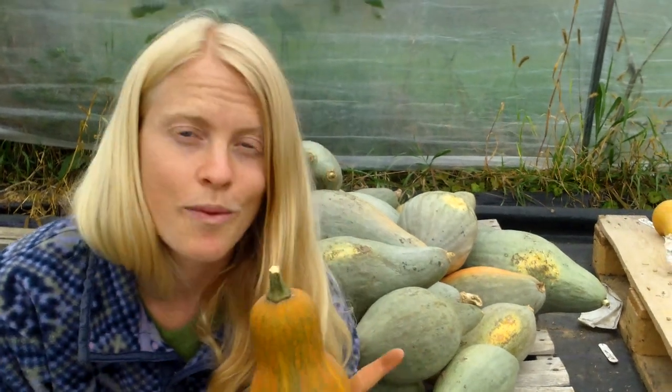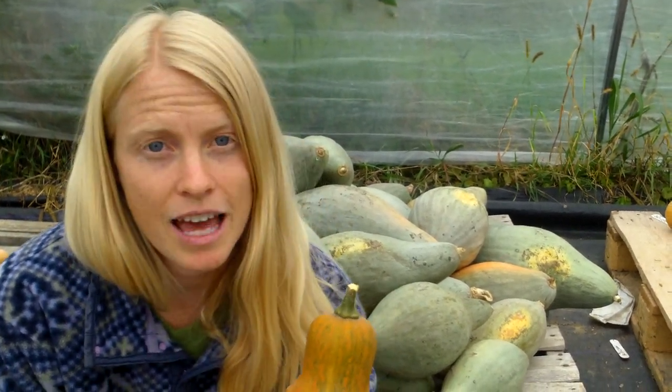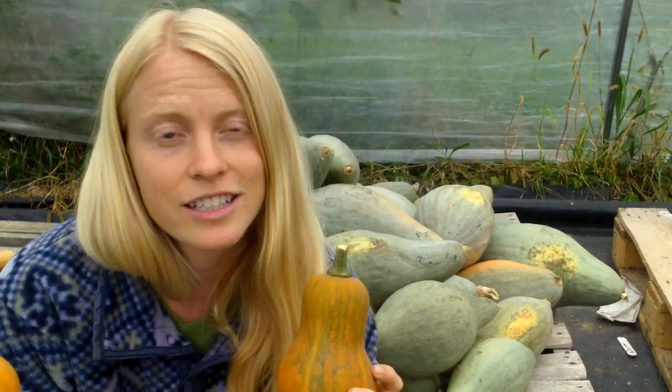When to harvest your winter squash? It takes 60 days for a pollinated flower to turn into a fully mature winter squash. So in the Northeast, that means September. Hedge your bets — anytime mid to late September before frost is perfect to harvest your winter squash.